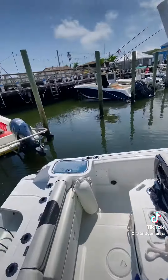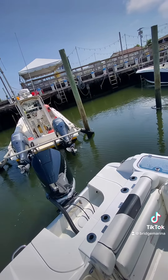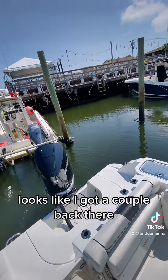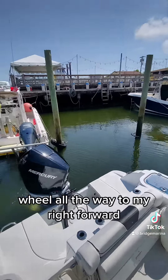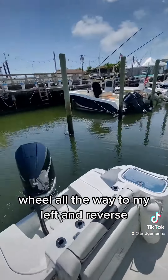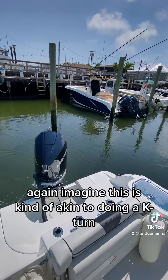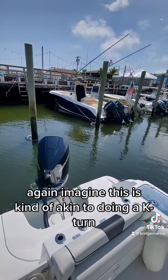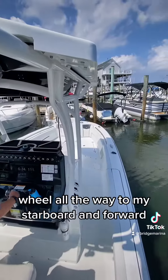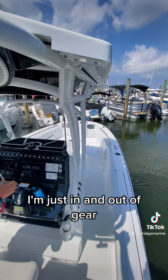Wheel all the way to my left and reverse — I just need to have a couple feet. I've got a couple back there. Wheel all the way to my right and forward, and I've got like two or three feet up at the bow. Back to neutral, wheel all the way to my left and reverse again. This is kind of akin to doing a k-turn or a multi-point turn in a car. Wheel all the way to my starboard and forward — notice no throttle, I'm just in and out of gear.